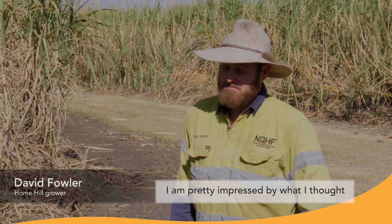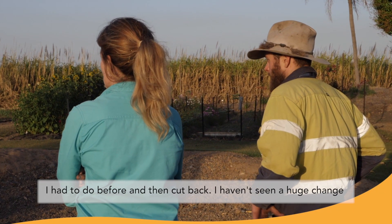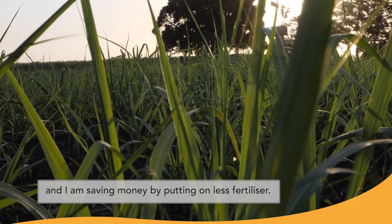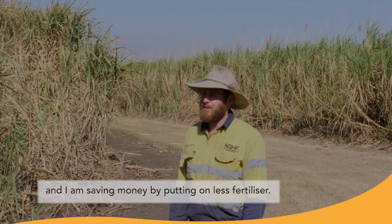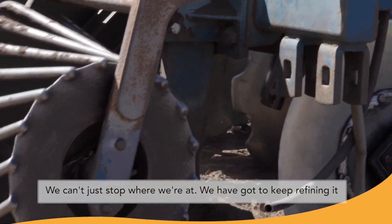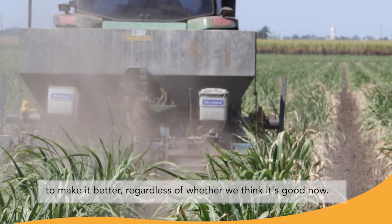I'm pretty impressed by what I thought I had to do before and then cut back. I haven't seen a huge change, and I'm saving money by putting on less fertiliser. We can't just stop where we're at — we've got to keep refining it to make it better.